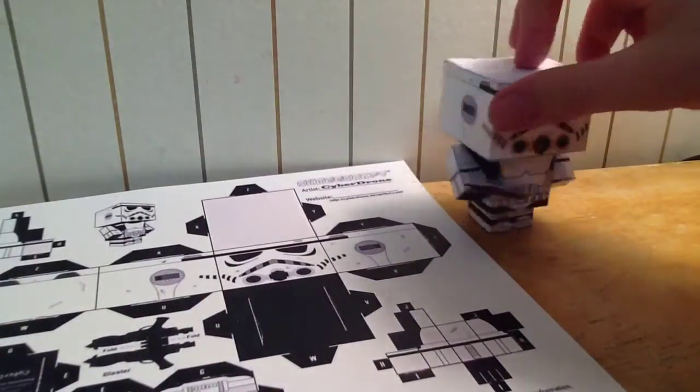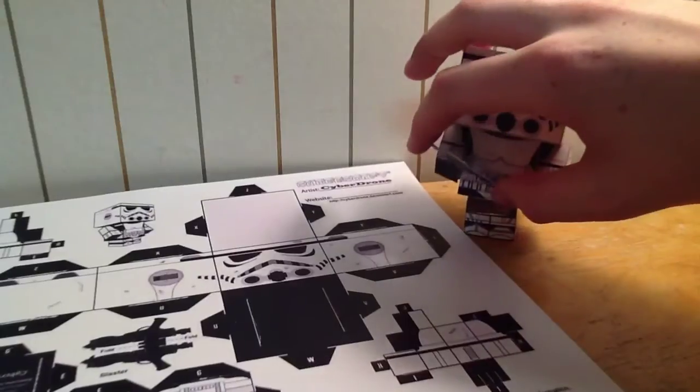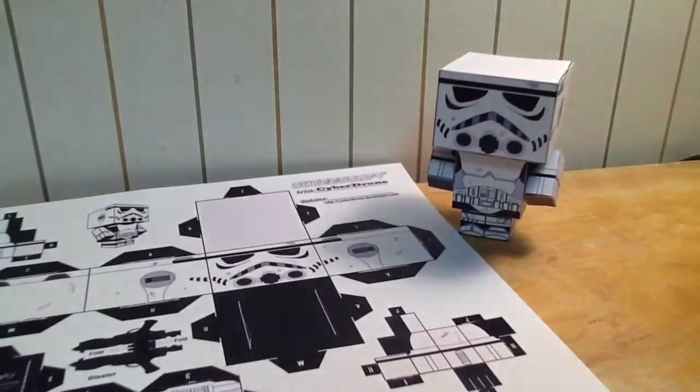He's a nice little dude. Comes apart kind of easily if you don't glue him. I didn't glue him because it doesn't say to glue him. But you can glue him if you wish — I suppose — but I wouldn't recommend it.